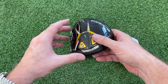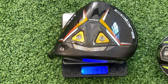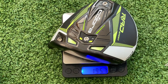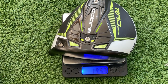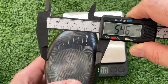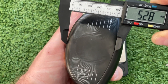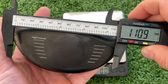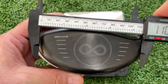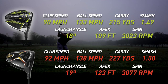Let's take a look at the actual measurements of these two drivers. The LTDX LS head weighs 193.3 grams, while the RAD Speed comes in at 195.7 grams — just a tiny bit heavier. Face height on the RAD Speed is 54.6 millimeters versus 52.8 on the LTDX. Corner to corner, the LTDX measures 110.9 millimeters and the RAD Speed — with its infinity face — comes in at 112.3 millimeters.